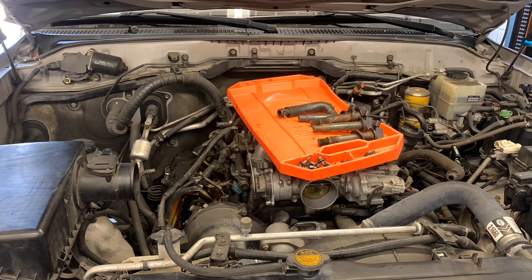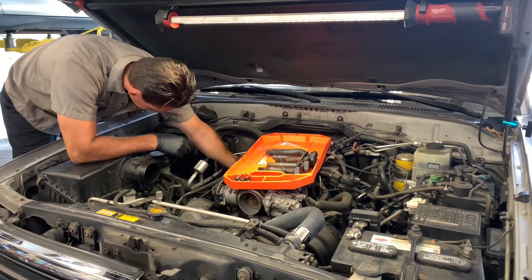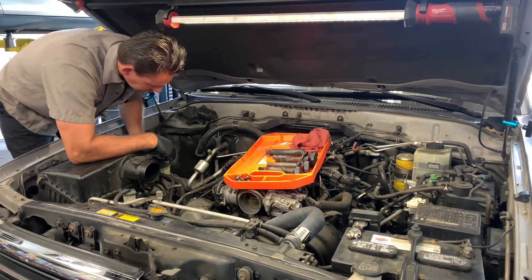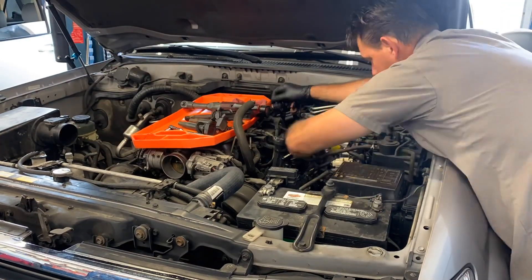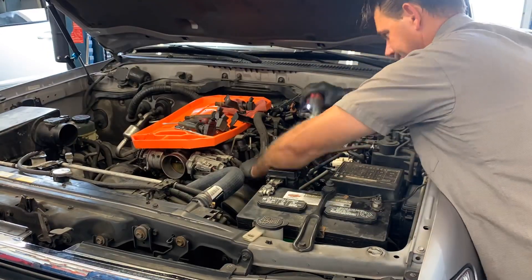One other thing I noticed about using the Grip Mat is when you're working on vehicles that are lifted up in the air or higher, where you have to step on a stool and get up in the engine bay, it saved me a lot of energy because I didn't have to get up and down that step as often. I brought all the tools and things I thought I'd need, set them on top of the mat, and put fasteners on it as I worked. That saved me a lot of steps and energy in the long term — an added bonus I didn't expect.